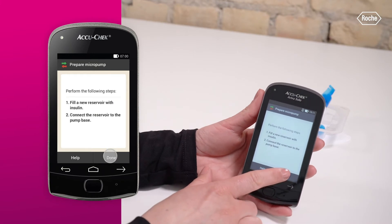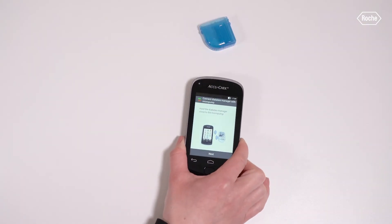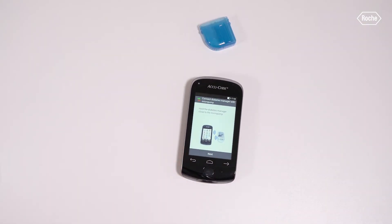Tap Done on your diabetes manager. To be able to operate the micropump using the diabetes manager, you must pair the devices. The pairing ensures that if the Bluetooth connection between the diabetes manager and the micropump is stopped or interrupted for any reason, the connection will be automatically restored once the devices are in an appropriate range to each other.